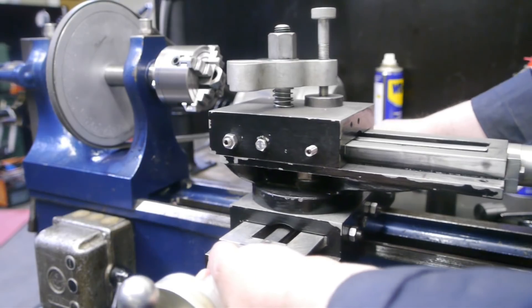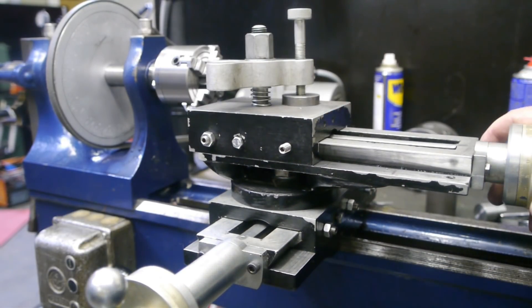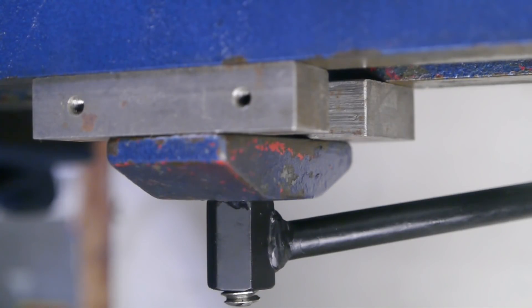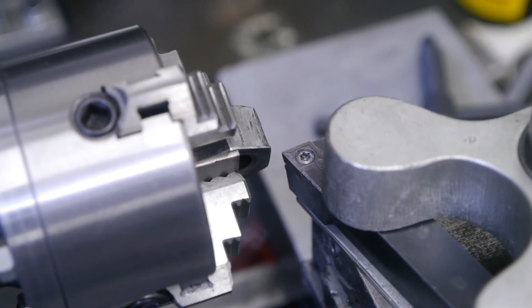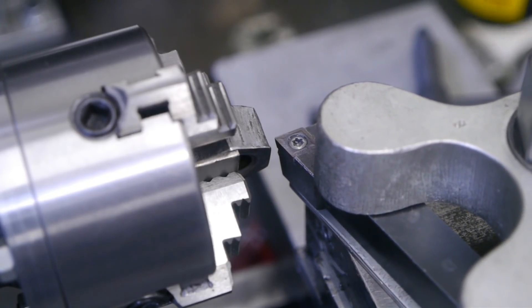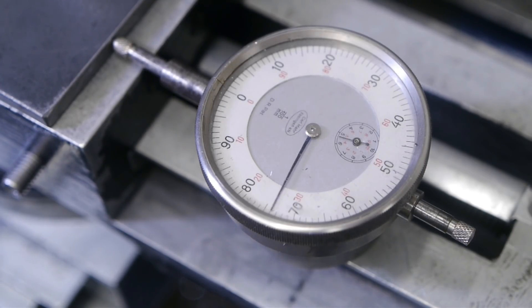I'm going to have to use the slides from my other lathe — it's a good thing they are interchangeable. It looks like I lied: this bed is a bit lower, but it fits the way, so we should be fine. I think I am about ready. I'm going to take off half a millimeter, maybe a bit less. I'm using this old dial indicator to regulate my depth of cut.